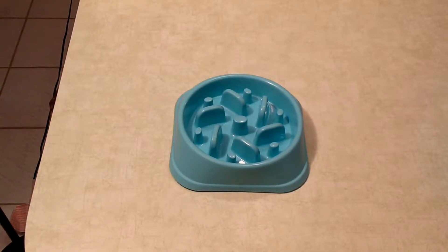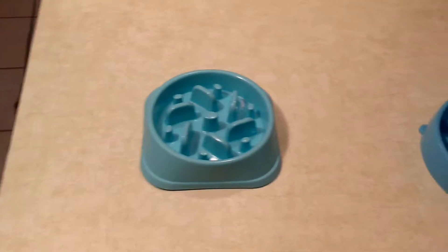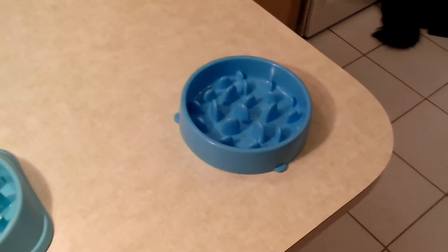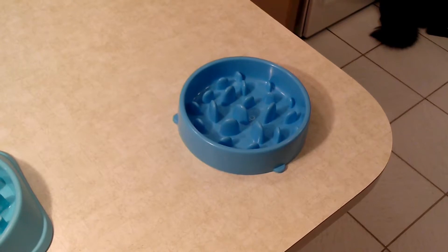Here's an update: we tried the slow feed bowl with Abby for a couple of days, but it seemed that this particular bowl was a little small for her. So we decided to get one that's a little bigger — it's a little wider and a little bit deeper, and it holds her food better. We're going to try this one tonight and see how she does.